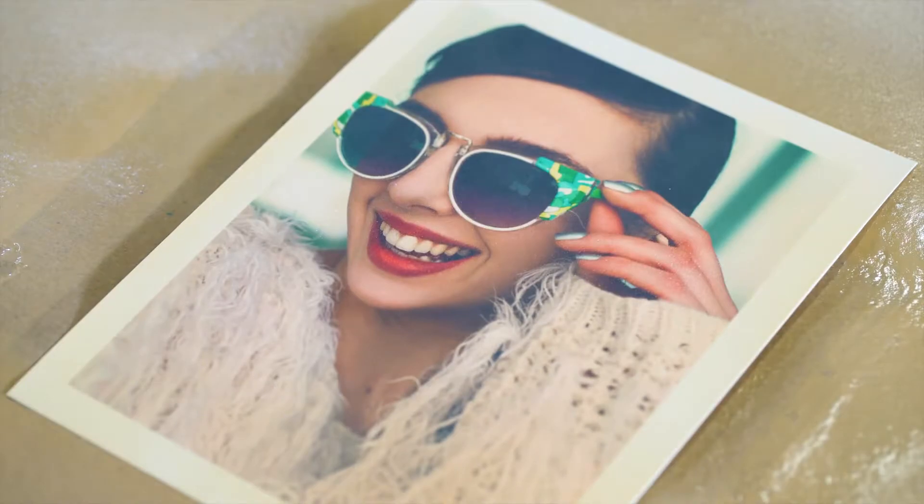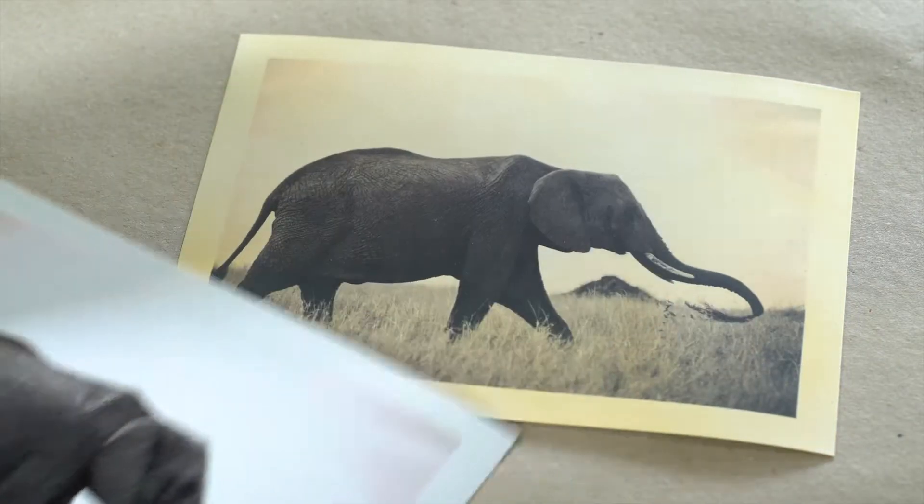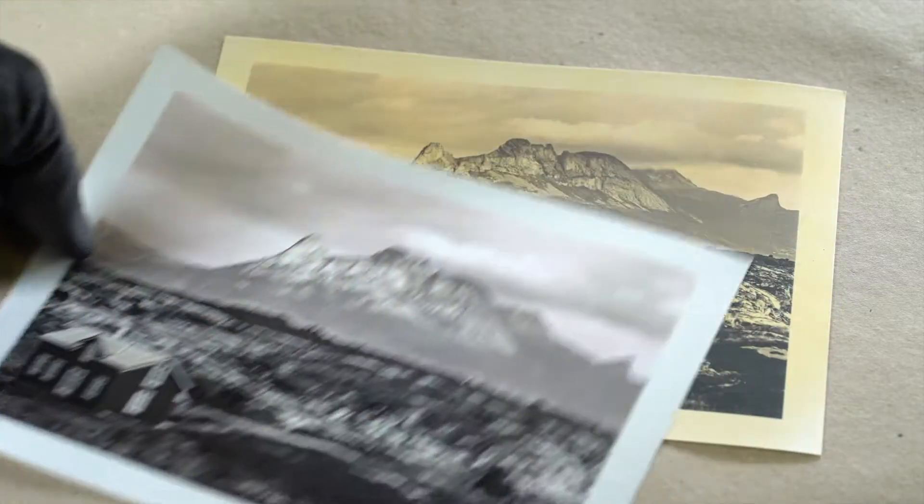Apply thin coats to white or light-colored substrates. Apply to black and white photos for an authentic vintage touch.